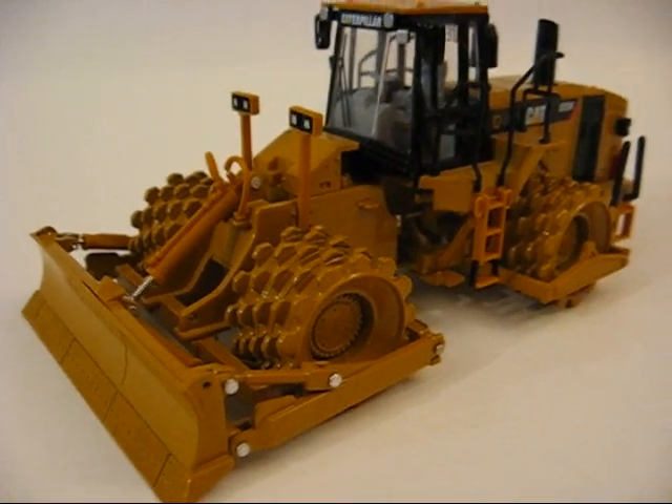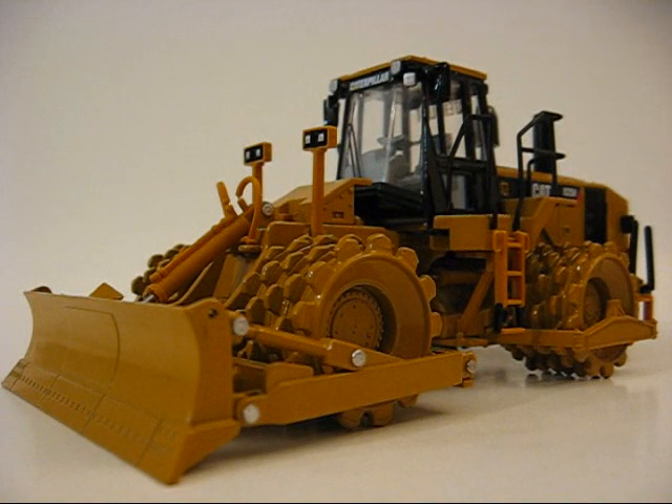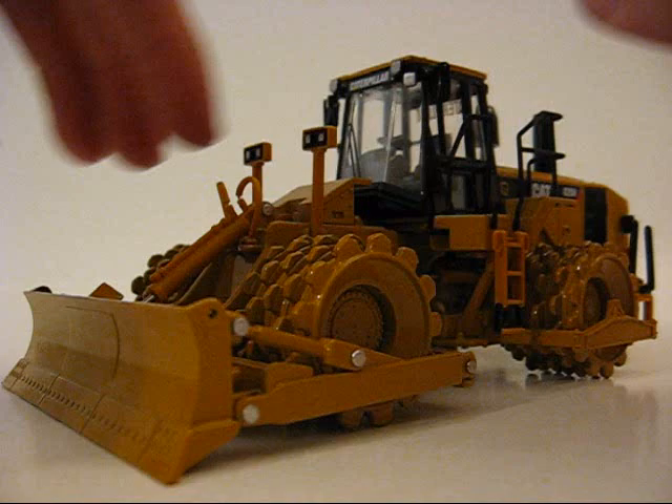Hey guys, this is once again another review — yet another model. This one is the Norscot Cat 825H soil compactor in 1/50th scale. Now let's get started here.